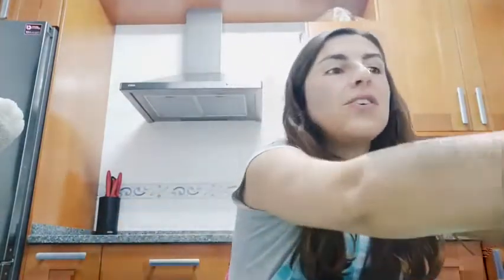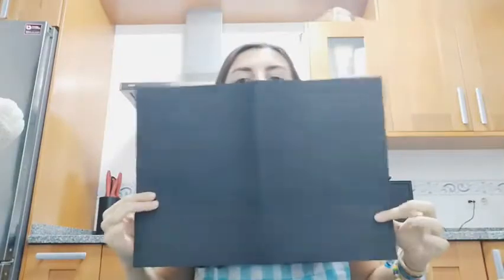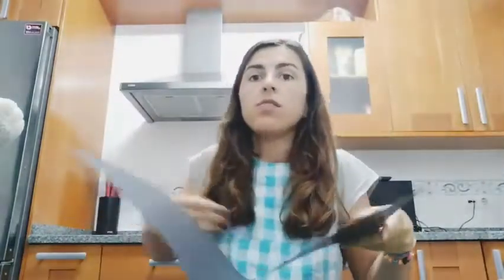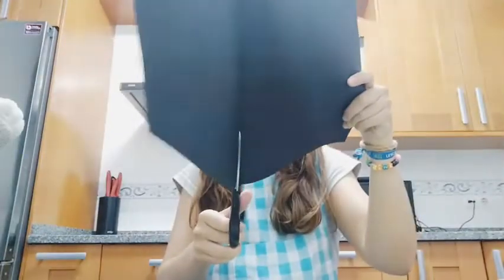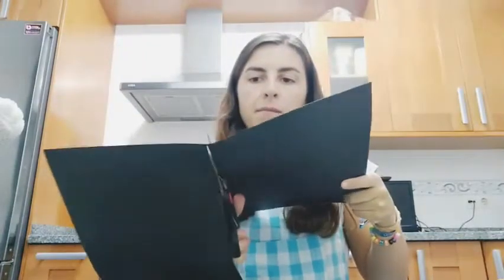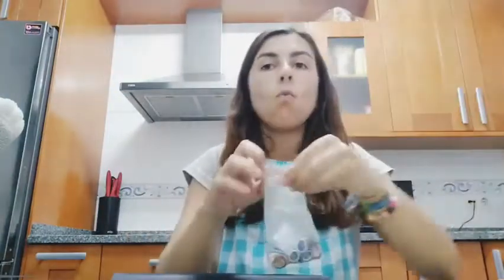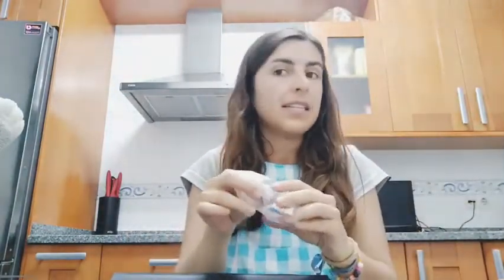Hey guys, I'm going to show you today how to do your bow tie or your tie. To do that we will need some black cardboard — this one is very big so I'm going to cut it just to the middle. With this sheet of cardboard and one elastic band, nothing else.